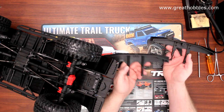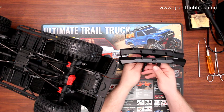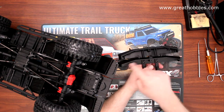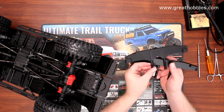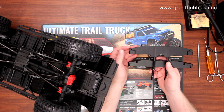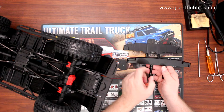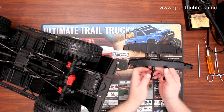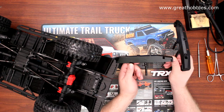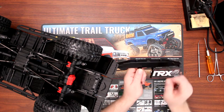If we flip the bumpers upside down, they are pretty much very similar on the physical angles. The top is pretty similar too. The anchor points for the shackles are much closer together on the RC4WD one. Out with the old, in with the new.